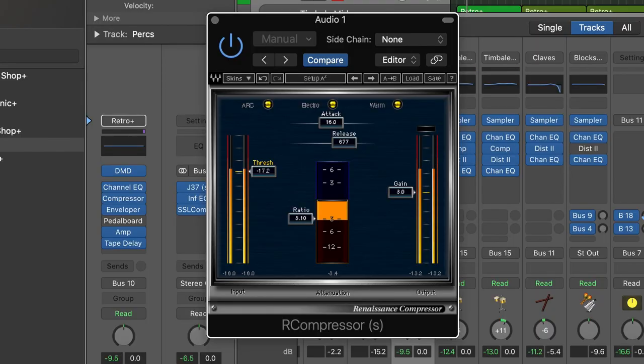There are three knobs on most compressors that basically handle the entire job. The first is the threshold — it tells your compressor when to start compressing. The next is your ratio — it tells your compressor how much to compress by. And lastly, there's your makeup gain: when you compress you lose volume, so you use makeup gain to gain that back.